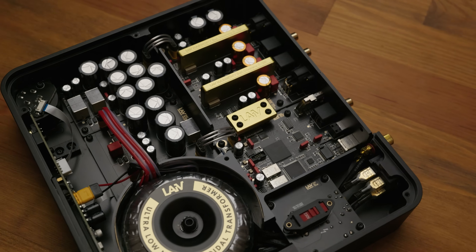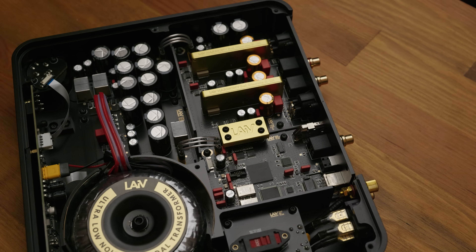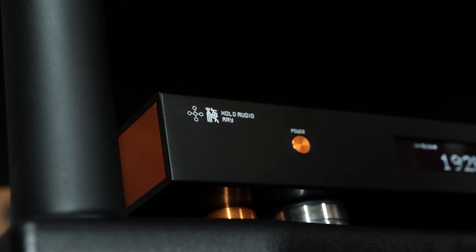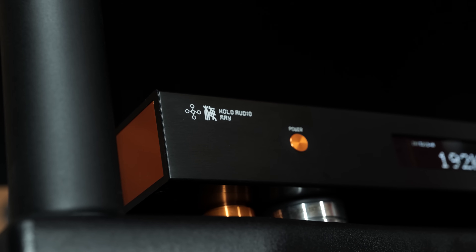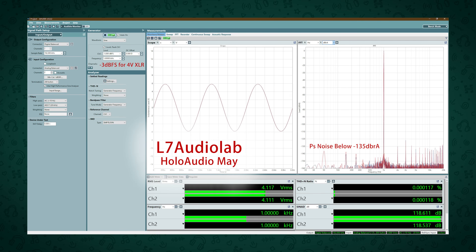R2R DACs have a reputation for not measuring all that well, and that is generally speaking true. R2R DACs are harder to make accurate in practice than Delta Sigma DACs and they require more expensive physical design components, which is why most R2R DACs are typically pretty expensive, but even the really high-end options often only get around -100dB total harmonic distortion and noise performance. Holo Audio though has been a unique player in the DAC market, with their R2R DACs being the most accurate ones available and by a fairly large margin — a good 20dB or so ahead of the competition in some cases.